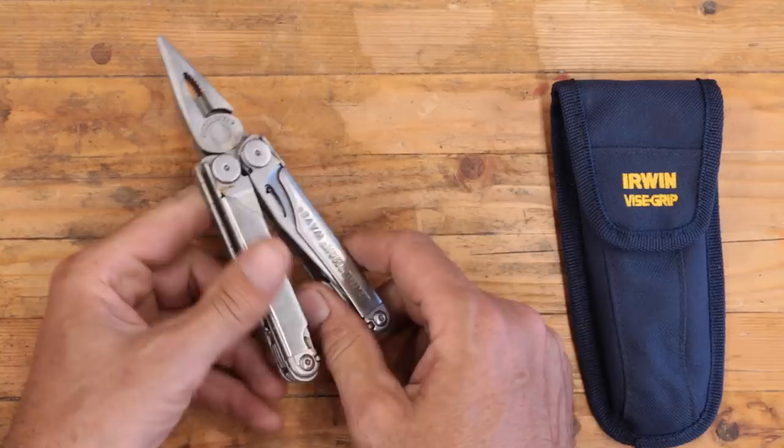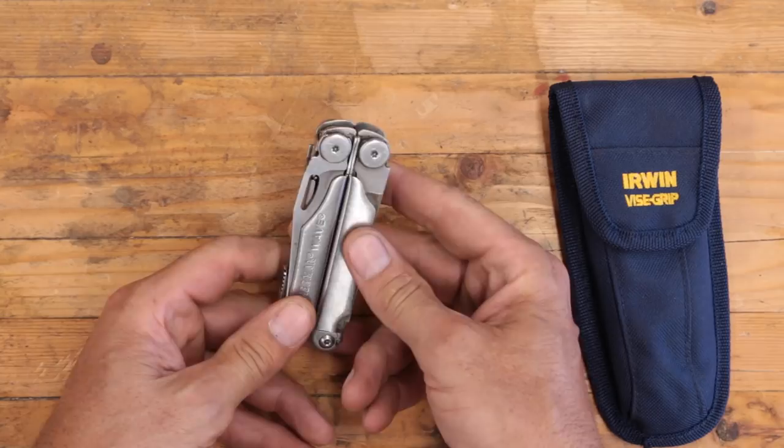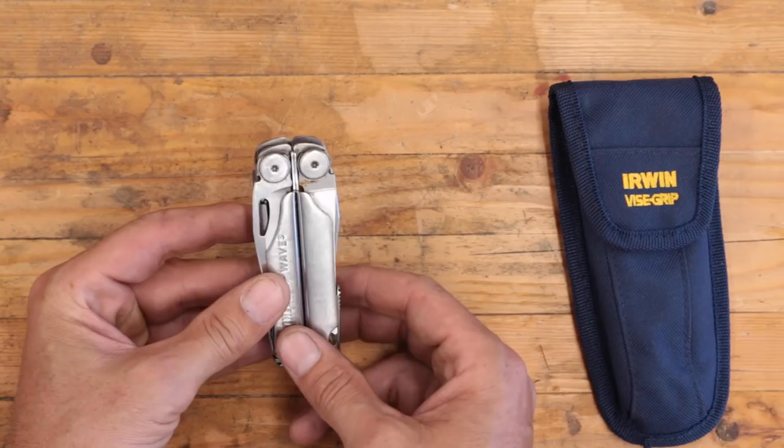This is the Leatherman Wave. No one does multi-tools — well, very few do multi-tools to the level of Leatherman. They are an excellent company. Great product.